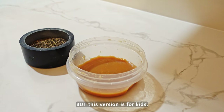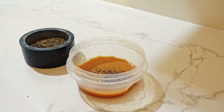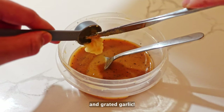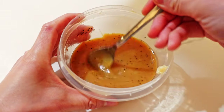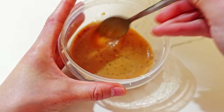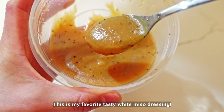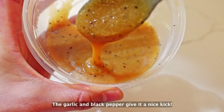But this version is for kids. Now I'm gonna make it much tastier for adults. Add black pepper and grated garlic. This is my favorite tasty white miso dressing — the garlic and black pepper give a nice kick.